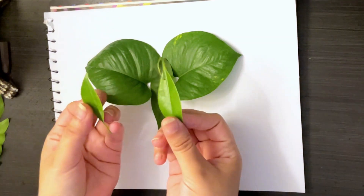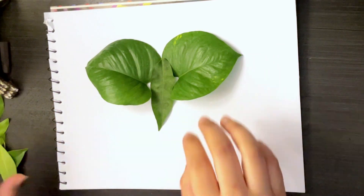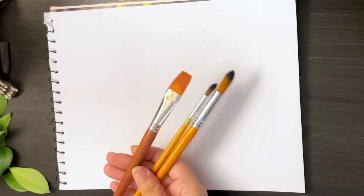We will use some big leaves and some small ones, and we need a cardboard as well. Let's start painting the leaves.